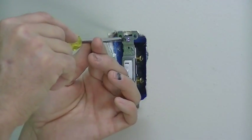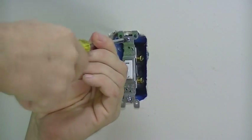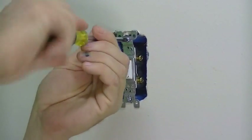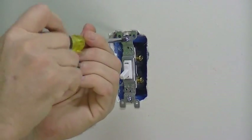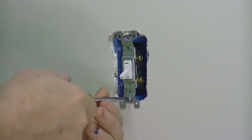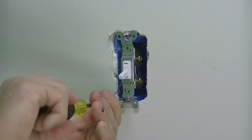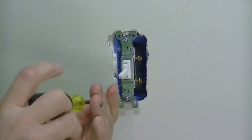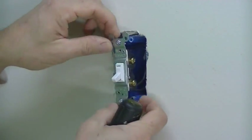Now let's start taking off the switch itself. That's usually held in by a Phillips screw, though on some older houses they might be flat heads. We're going to unscrew that and pull the switch out.